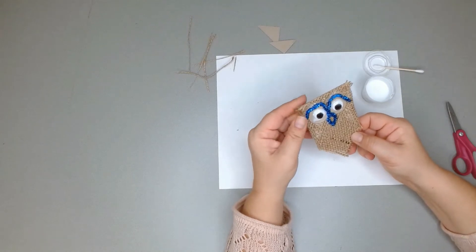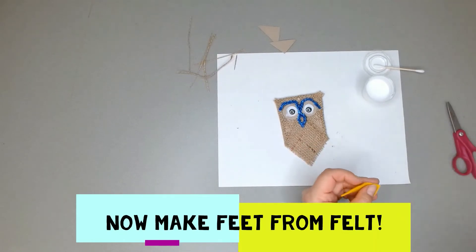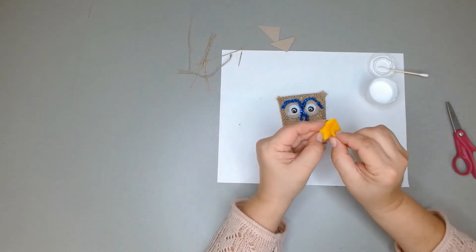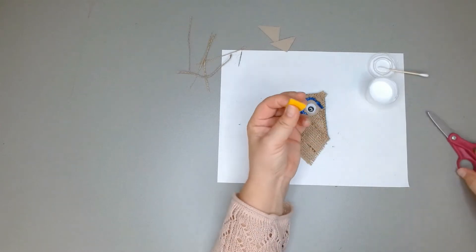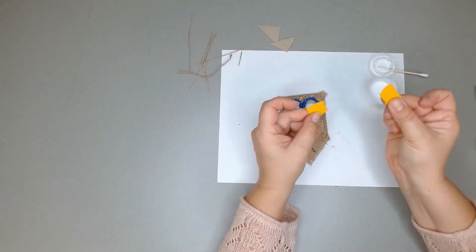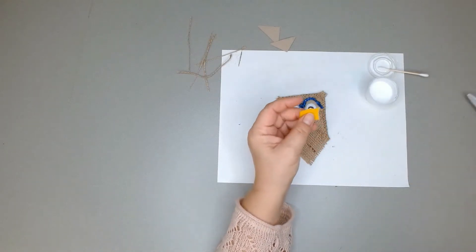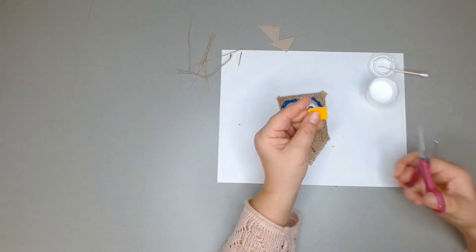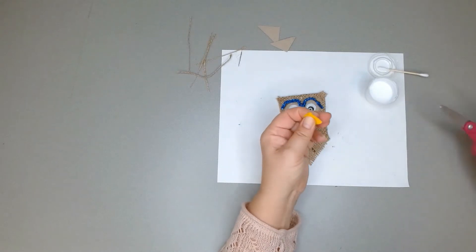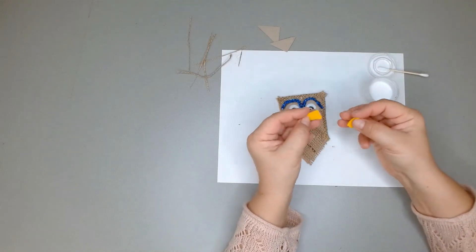Now we want to make feet for your owl. We're going to use this piece of felt — fold it in half and cut the felt in half. One half is for the other owl, since you have enough materials to make two owls. Put that aside, then fold the remaining piece in half again and cut.